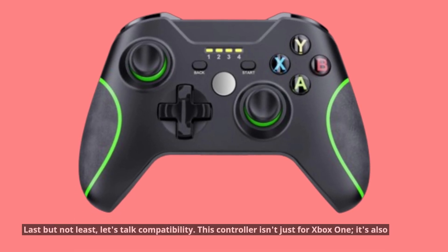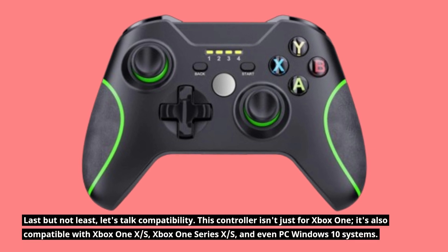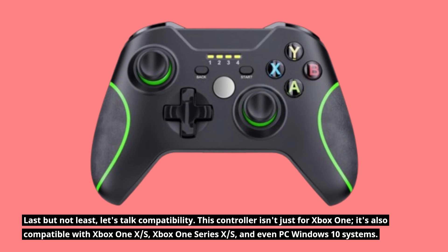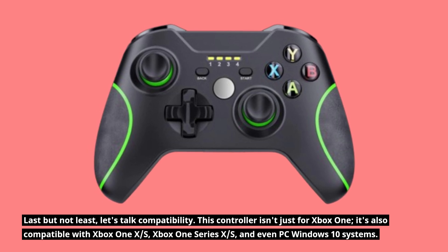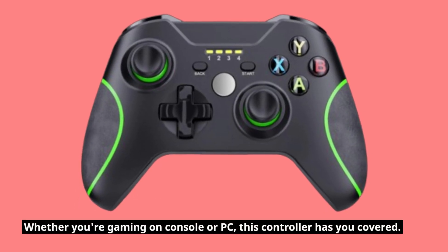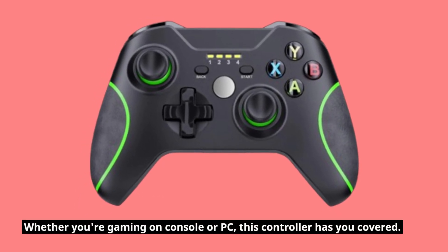Last but not least, let's talk compatibility. This controller isn't just for Xbox One — it's also compatible with Xbox One X, S, Xbox One Series X, S, and even PC Windows 10 systems. Whether you're gaming on console or PC, this controller has you covered.